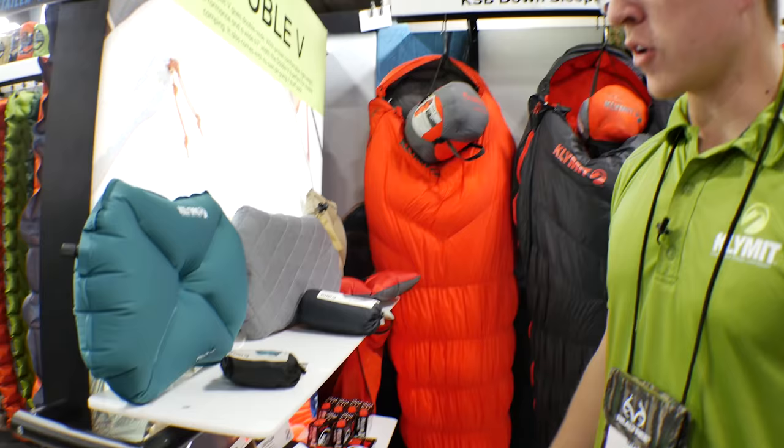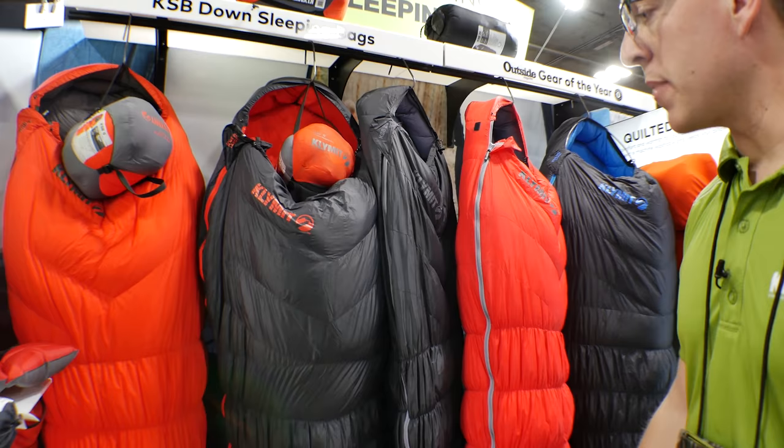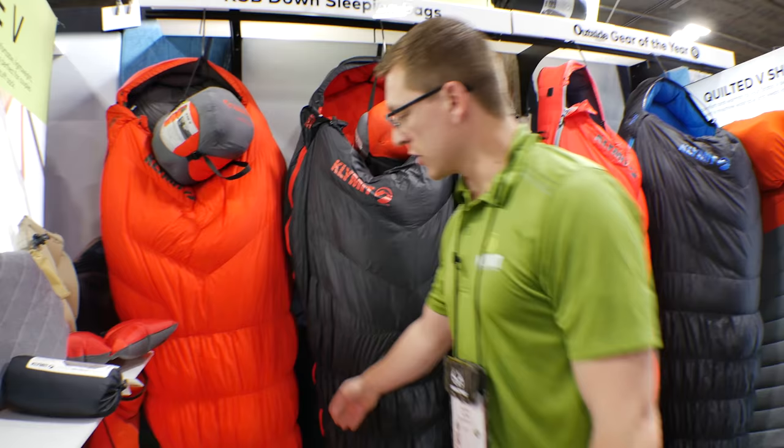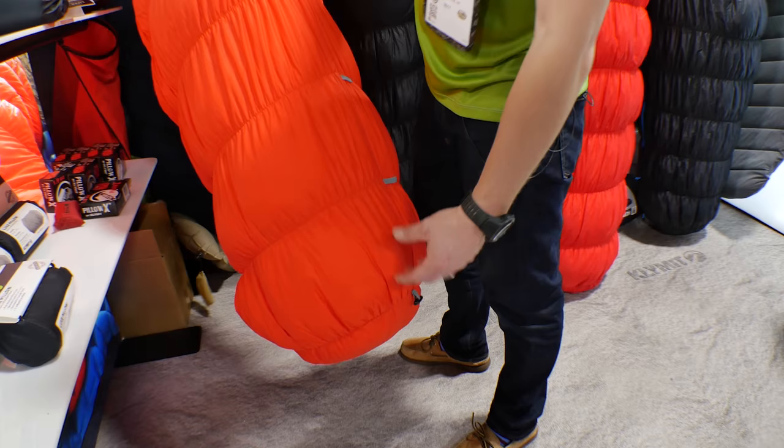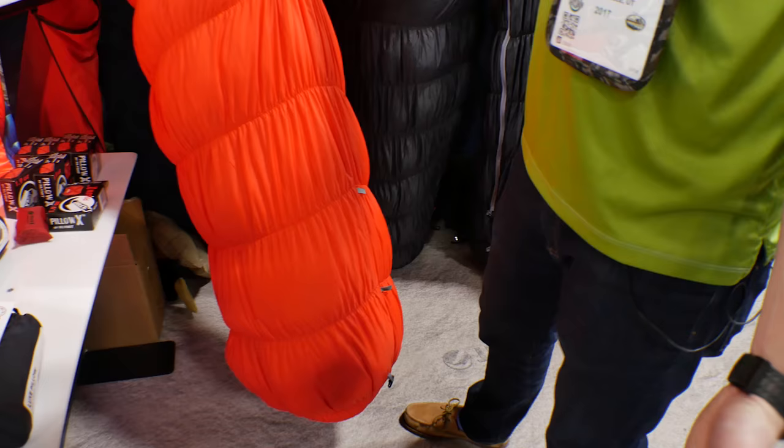We also offer a line of sleeping bags with 20-degree and zero-degree ratings that feature a stretch baffle, so it conforms to your body but also allows you to move within it easily. Another cool feature is the Length Lock, which allows you to shorten the bag, increasing the amount of insulation in the foot — great for smaller people, kids who are growing fast, or anyone looking for a little less length.